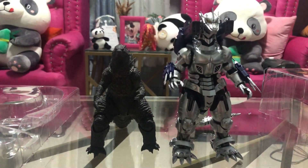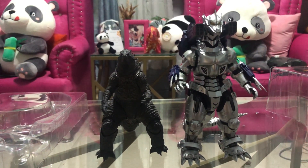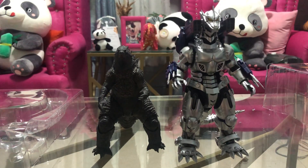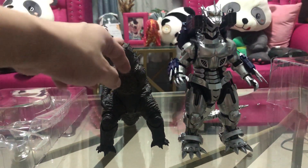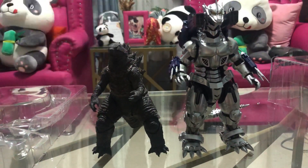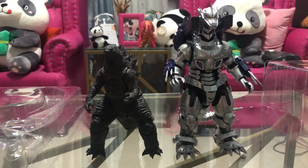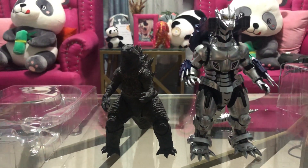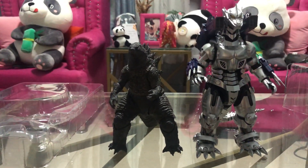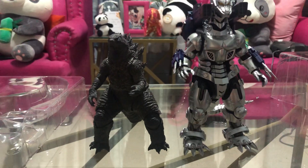So that's going to be it for our review. If you're trying to get yourself a Godzilla figure or start a Godzilla collection, you should start with this one, because this one is really cheap — it only costs around 40 USD. It's a good figure for its price. Thank you guys for watching, this is Akuto Sky, I'll see you again on my next toy unboxing — bye-bye!